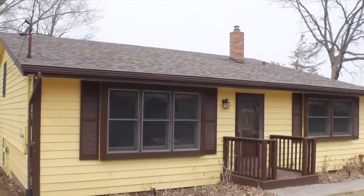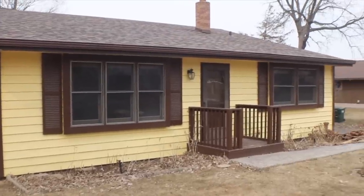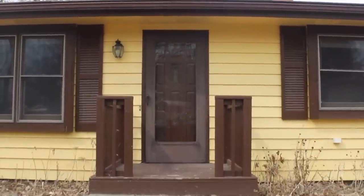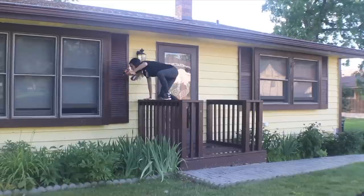Hey, welcome to The Woods Fans. In this video, we're going to go into detail about what I did to the front entrance of this lake house. As you know, in the past I've been painting and fixing up, but this video is going to detail exactly what I did on the front step and the front entrance.